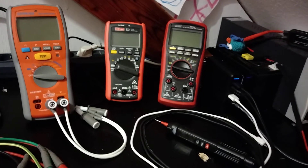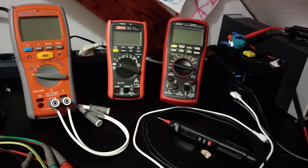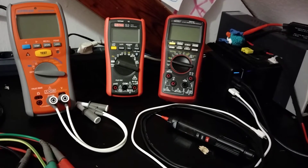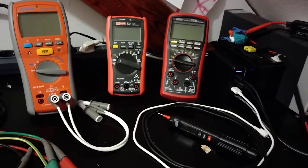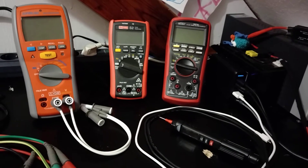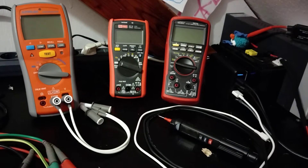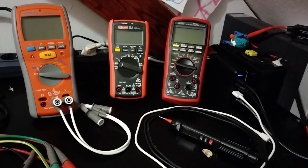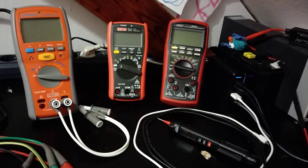Hello. Lately it came to my attention that many people consider it important to have non-contact voltage on measurement gear like a multimeter or a current clamp — they even consider not buying the thing if it doesn't have the feature. Let me tell you why I completely disagree and I rather take devices that do not have this feature.